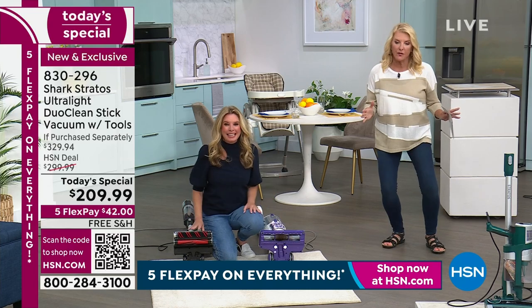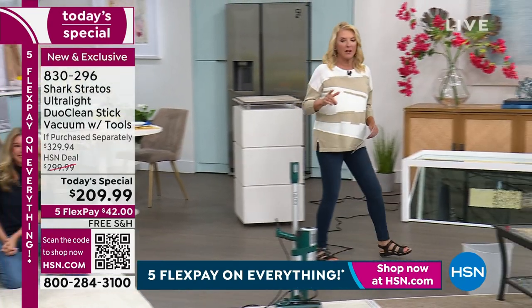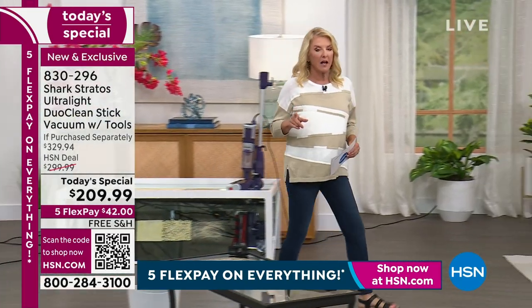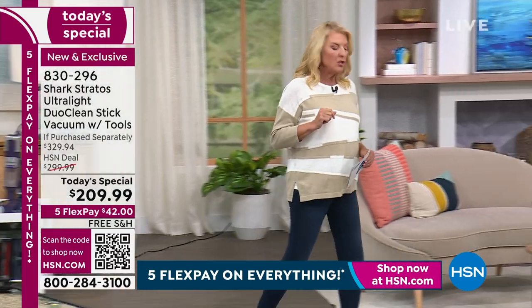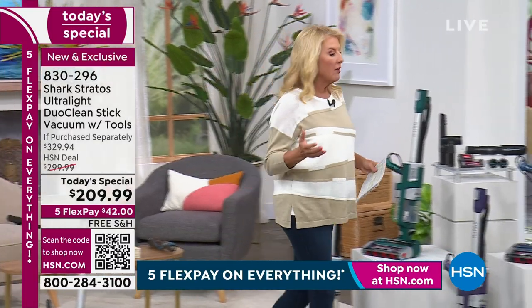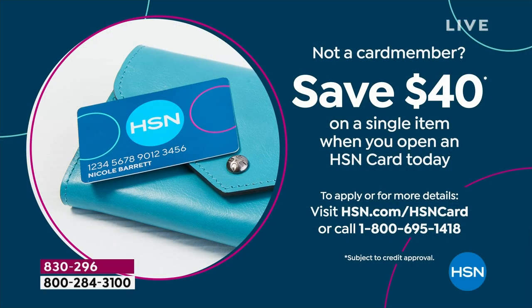Grab your HSN card - if you've never gotten it, tonight's a great time to pick it up. When you make your first purchase with this Shark, we're going to give you $48 off. That's even more savings. If you don't have the card, great time to do it - you get a whole bunch of extra savings that normal customers without our VIP card don't get.